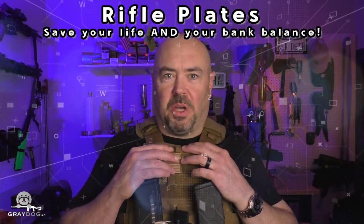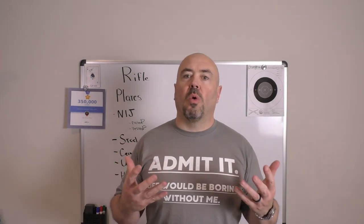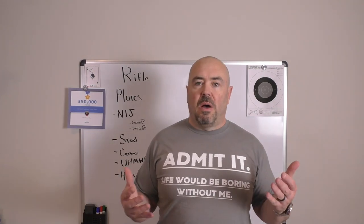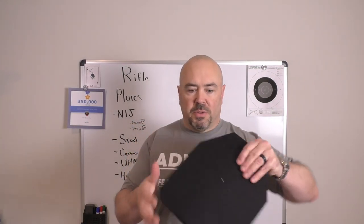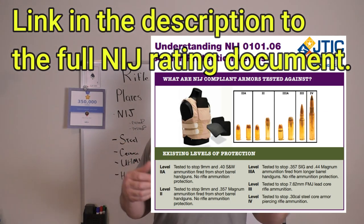Yes, I'm wearing armor — we should probably talk about it. Everybody's got opinions when it comes to hard armor, rifle plates, whatever you want to call them, and just like everything in life you've got options. When we start talking about armor that will stop rifle threats, you're typically talking about a hard plate like this, and they come in all sorts of configurations and ratings. The NIJ gives two ratings: Level 3 and Level 4.